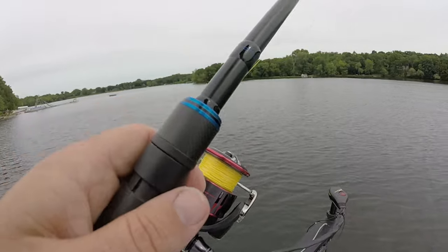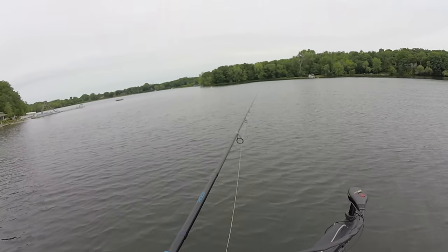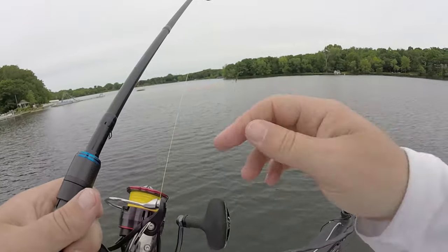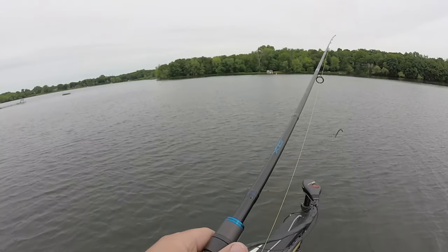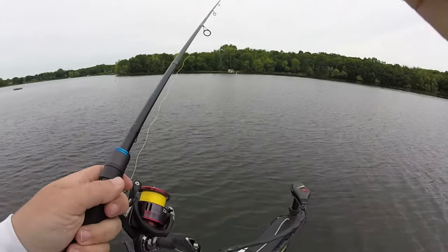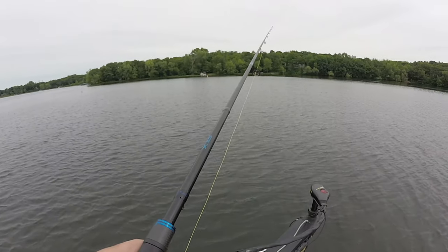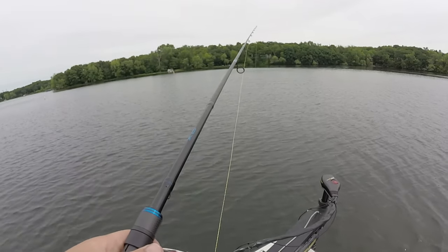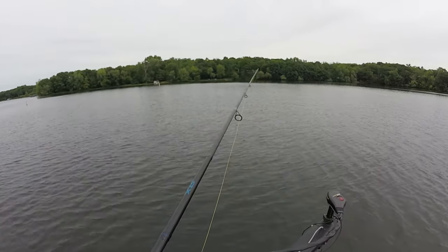I can't tell you how effective this Niko rig is from June to September on these deep weed lines. It's getting to be the end of June right now and this bite is just starting to heat up, so you'll be able to throw this all summer long and I guarantee you'll catch fish. I catch good numbers and big fish. My one complaint with the ned rig is it catches a lot of small fish. With the Niko rig, since you're using a full-size Senko, it doesn't seem to catch as many of those small fish.